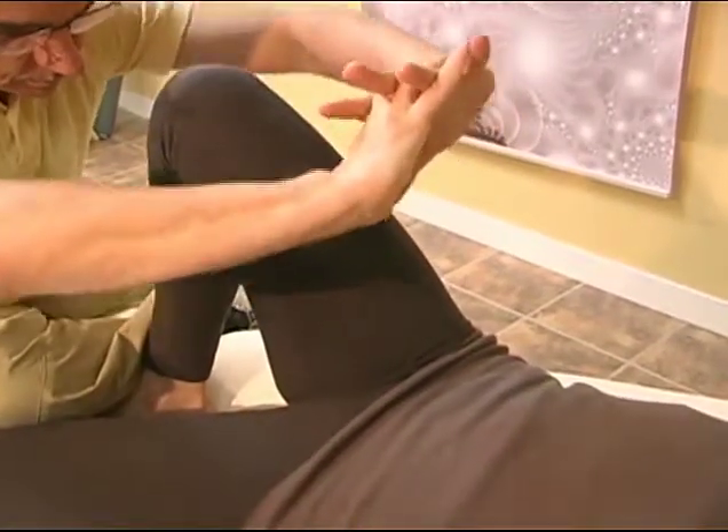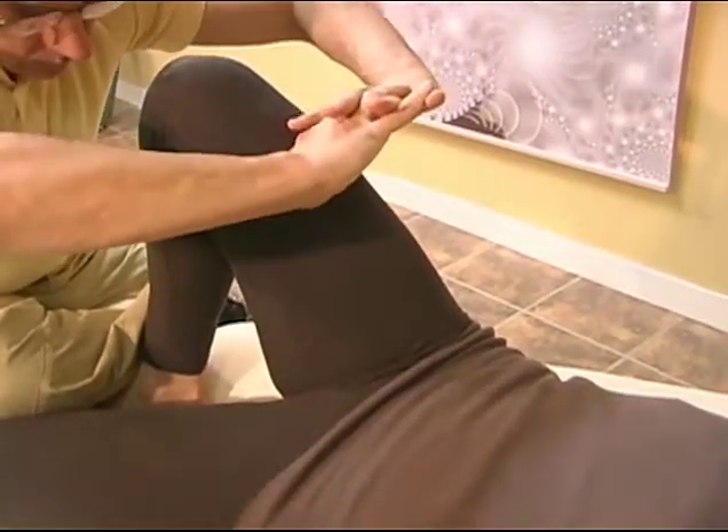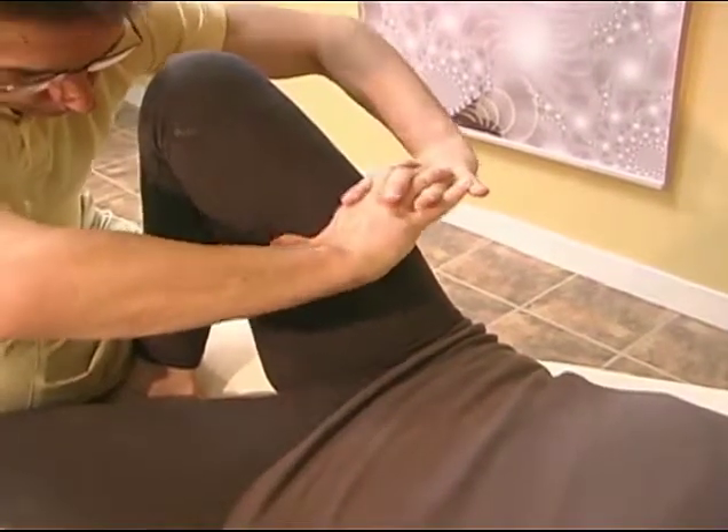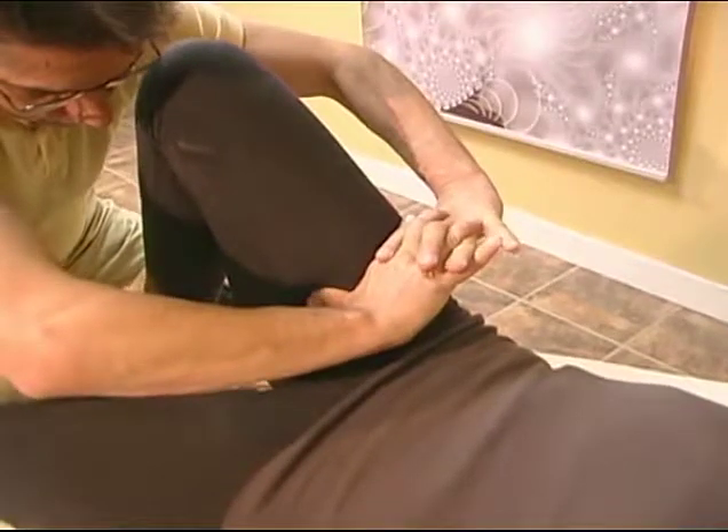Ice picking. Clasp your hands together with your thumbs extended. Double thumb press inside and outside send lines two and/or three. Finish with palm circles and jostling.